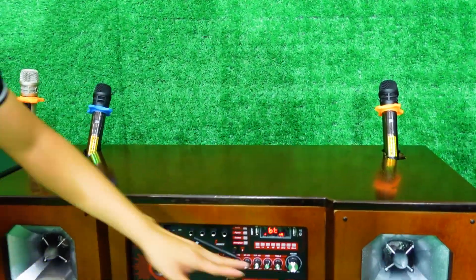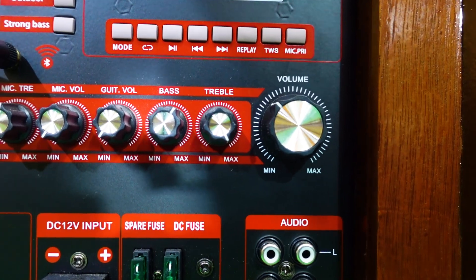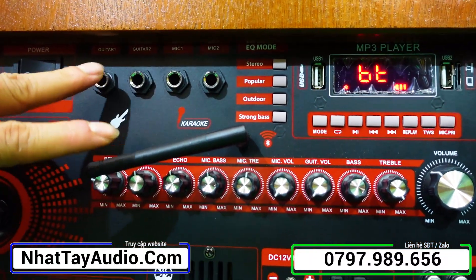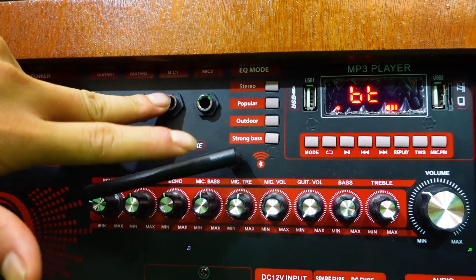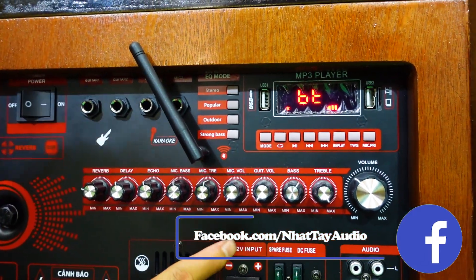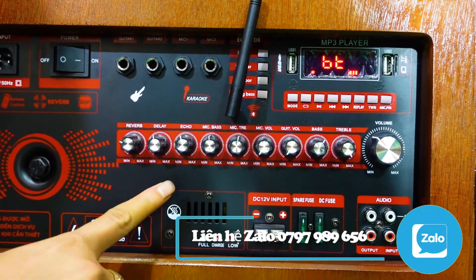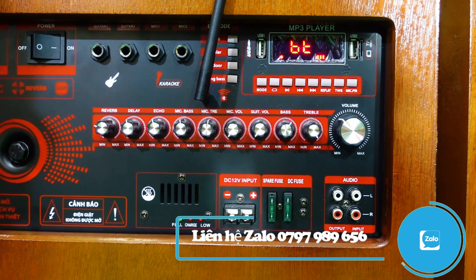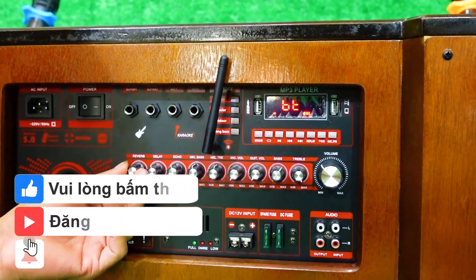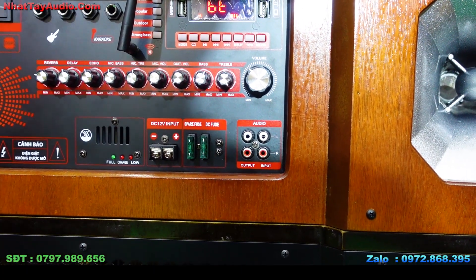Trang bị các nút chỉnh: volume nhạc, treble nhạc, bass nhạc. Có 2 ngõ guitar — guitar 1 hoặc gang guitar đều cắm vào được. Có 2 ngõ mic rời, gắn micro có dây hoặc không dây hoặc micro đa năng. Nút chỉnh âm lượng mic, trap mic, bass mic, echo, delay, reverb — vừa tích hợp echo vừa reverb cho tiếng hát nhẹ nhàng, bay bổng, phù hợp mọi sở thích.